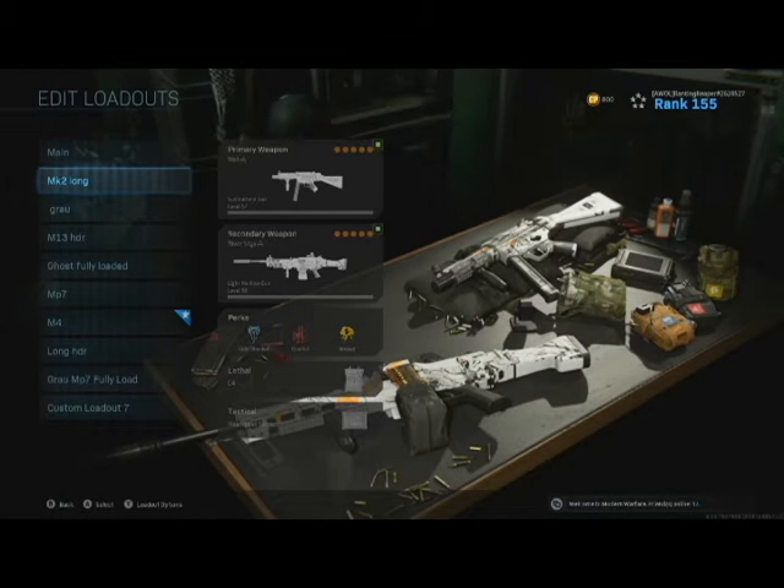Alright boys and girls, welcome to the Rant. I wanted to make a quick little video here of some guns that I picked up in the store. It was a package in the store with the River Styx light machine gun and a Mott MP5. I liked it because I like the skin a lot obviously, being a reaper myself.